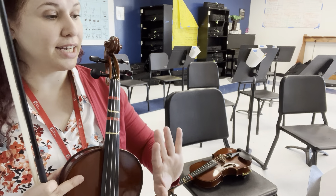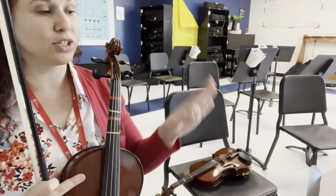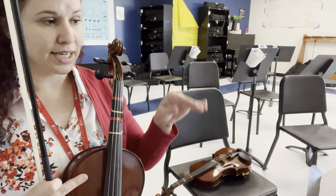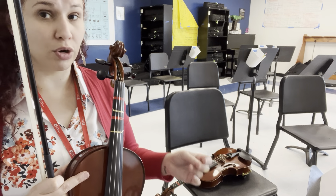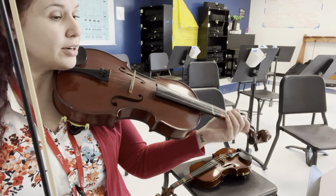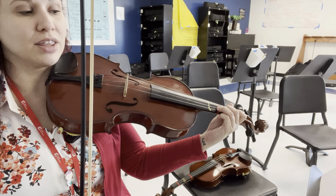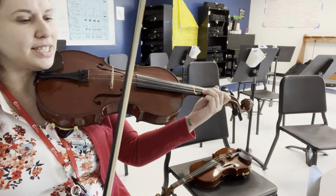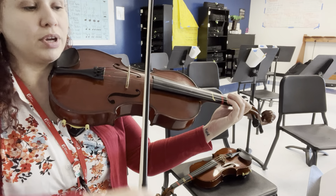We have the first ending right there after rehearsal three where we will go back to one. The second time when we're repeating, we'll take the second ending and then we'll start at rehearsal four. Rehearsal four starts a new theme, a new melody. Your pattern now changes from steady quarter notes to the quarters with eighth notes — so again, keep these still separate but steady.